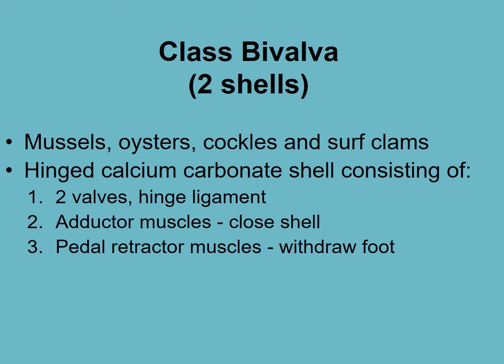Bivalves have two shells — you'll be familiar with these: pippies, mussels, cockles, scallops. They have calcium carbonate shells, which we've seen before. They have two shells and a ligament that holds them together — a hinge ligament, which is the black lining where the two shells come together.